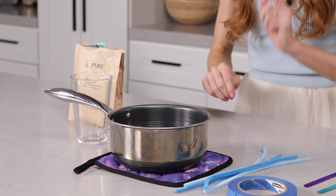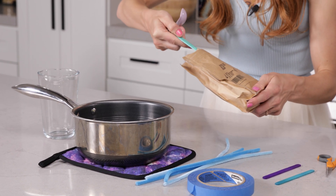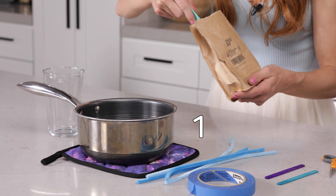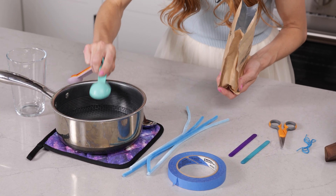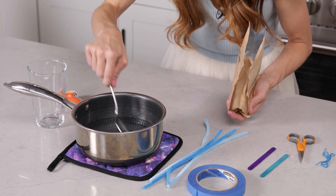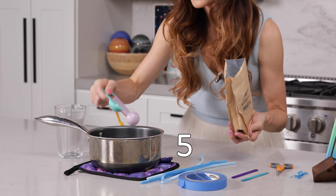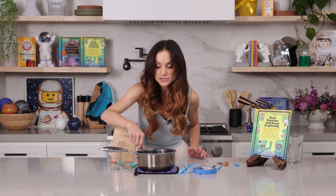What you want to do is boil two cups of water on the stove, and after you've done that take it off the heat and we're going to add six tablespoons of borax — stir in between each one. You want your borax to completely dissolve in your solution, and you'll know when it's dissolved when you don't see any white powder left.